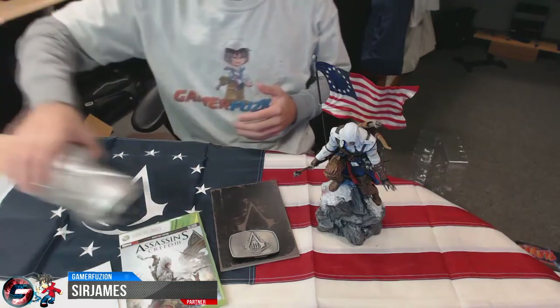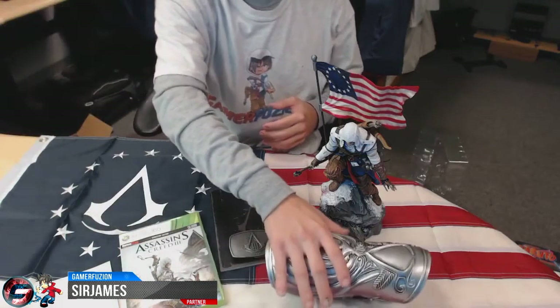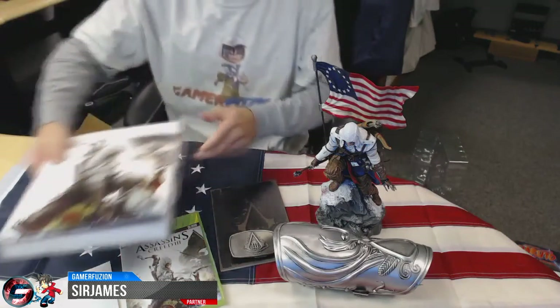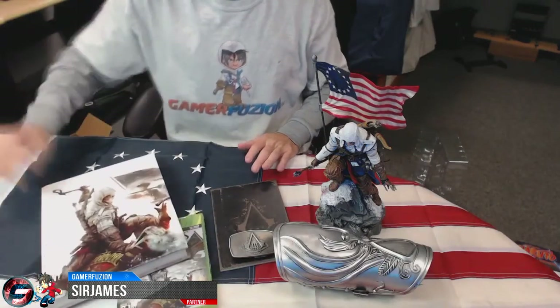I hope you guys enjoyed my unboxing. If you have any questions about these particular items, feel free to let me know in the comments section down below. I hope you guys have a great day!